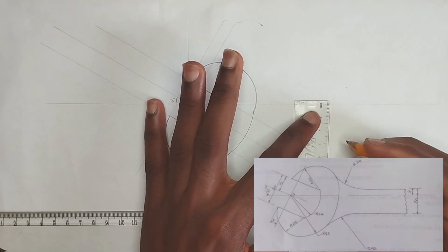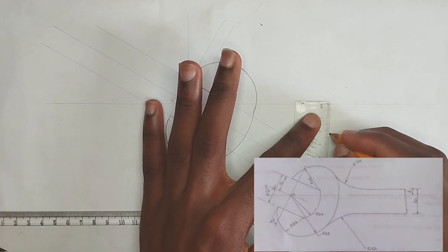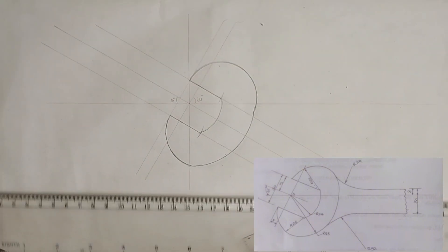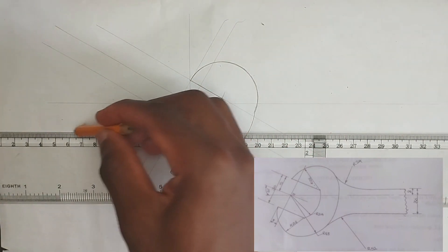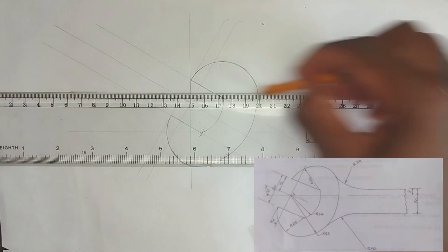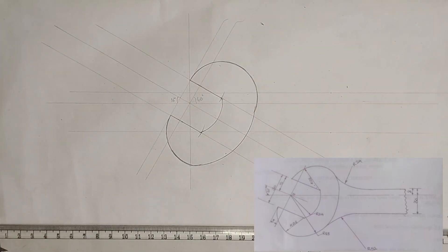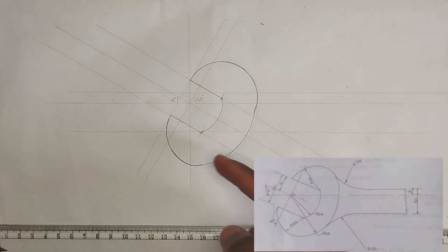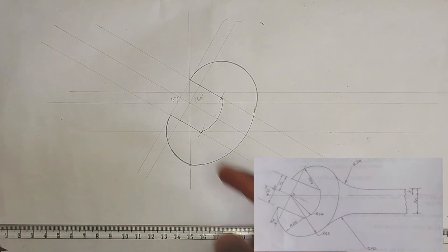8 millimeters, then I'm going to pick 22 millimeters towards the lower part. Then I'll pick my T-square and draw a thin line here and also another thin line like this. Now we are going to draw this particular arc here.